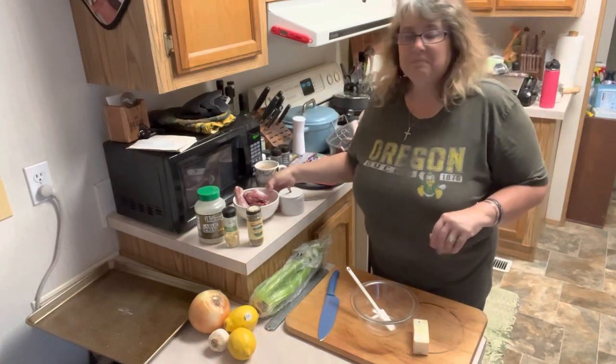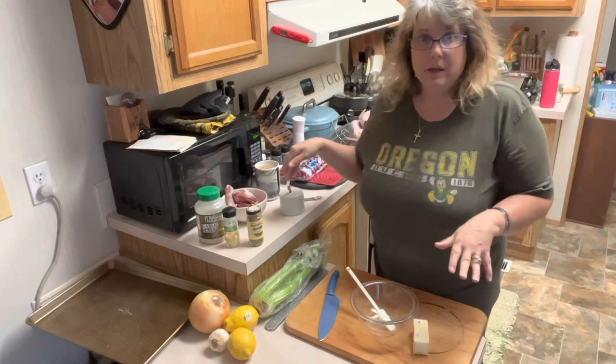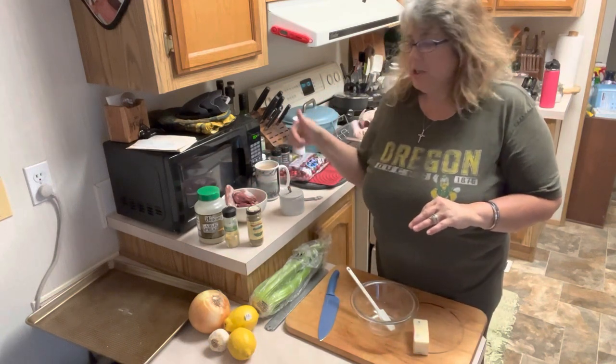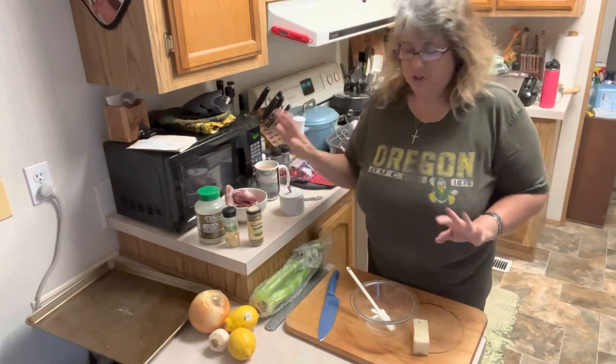I am not a fan of giblet gravy. I don't like the neck and all that kind of stuff — it's not my thing, but my dogs love it, so it's not going to waste. We're going to cook it in a pan. I do use the broth to make my gravy, so I'll strain it. I just don't like the chunks of that kind of stuff.